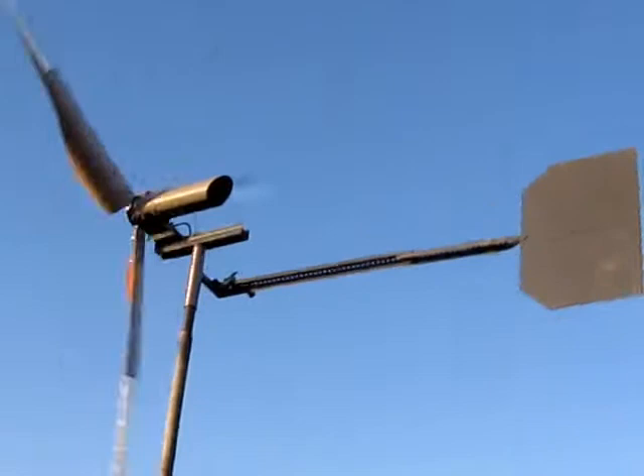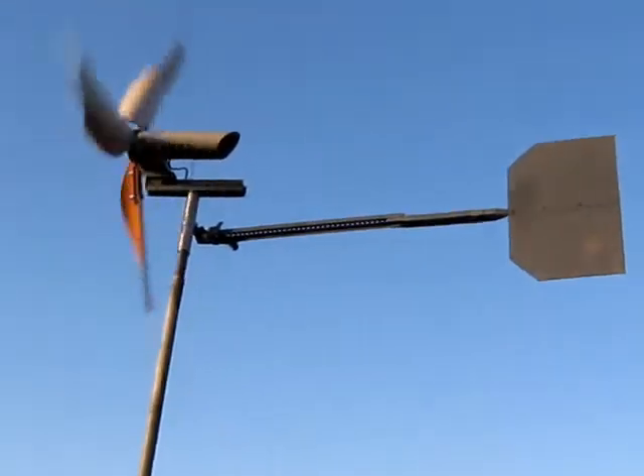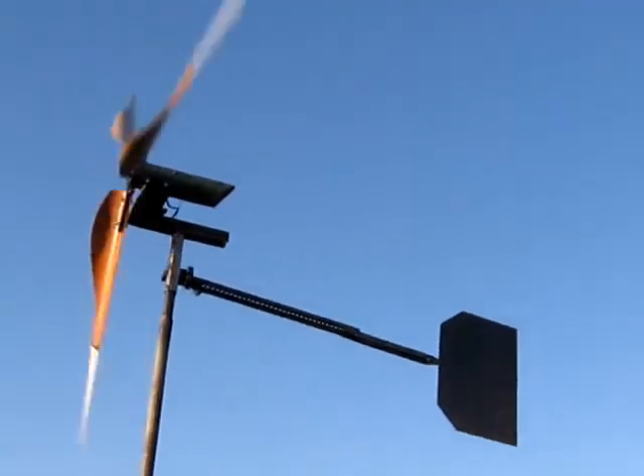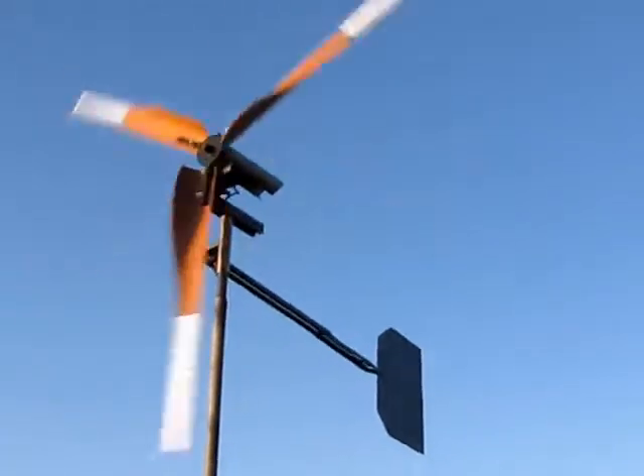I'm just putting out 6, 7, 8, 10 volts. It's quite quick, rather comprising the peak wind, which seems to be the best velocity all round really.